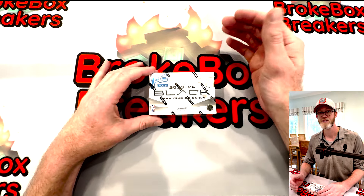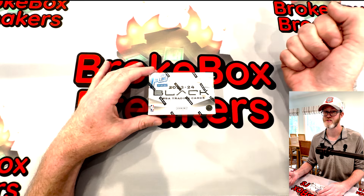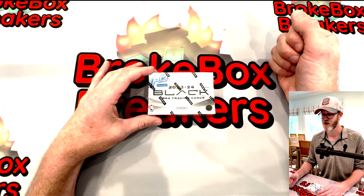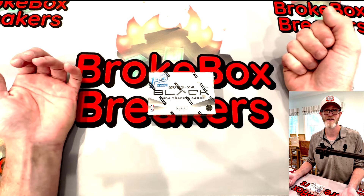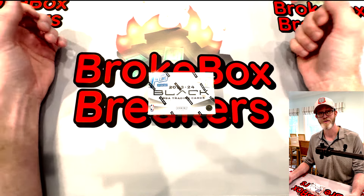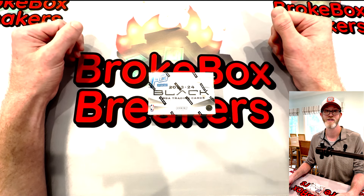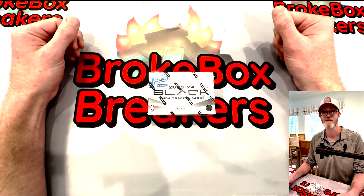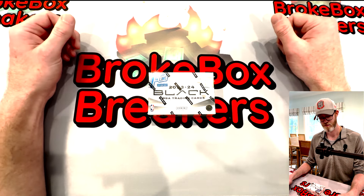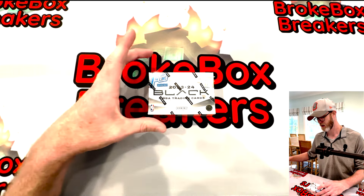Panini's really been juicing up these First Off The Line boxes in our experience, so it's been worth buying the First Off The Line over the hobby box. We've been getting better rookies, better autos, just better consistent cards. I don't know why that is — if you guys have an idea, shout out in the comments. My personal thought is they're juicing the First Off The Line boxes so that people see the videos or breaks online and then go out and buy the hobby boxes, knowing the hobby boxes aren't going to be as good. Let us know if you agree. Without much more ado, I'm just going to get into this.